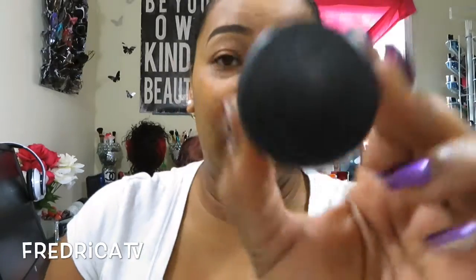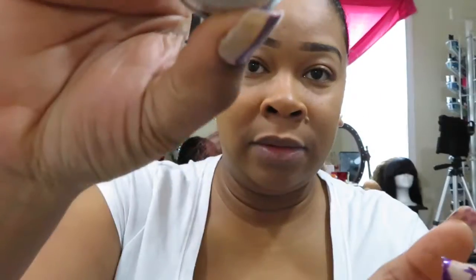I'm going to use MAC Paint Pot — it's a longwear product by MAC. I'm going to use my fingertip and hit the top of my eyelid. This is for eyeshadow base. If you want your eyeshadow to stay on long, this is what you want to use. It works out for me and I like it.